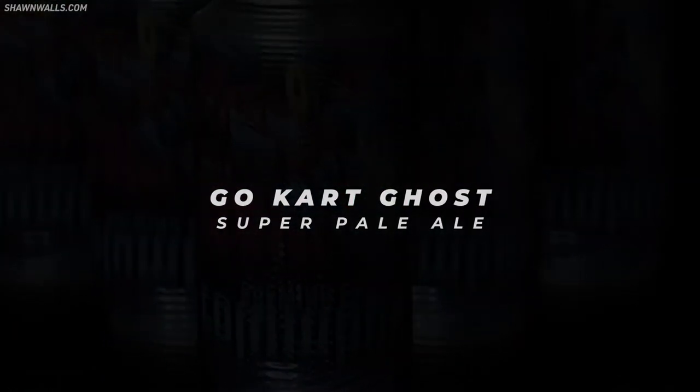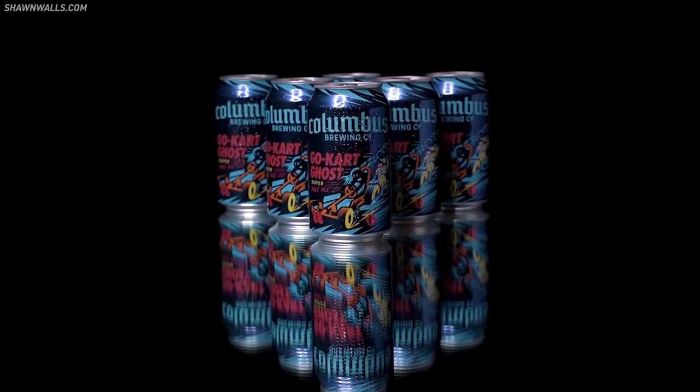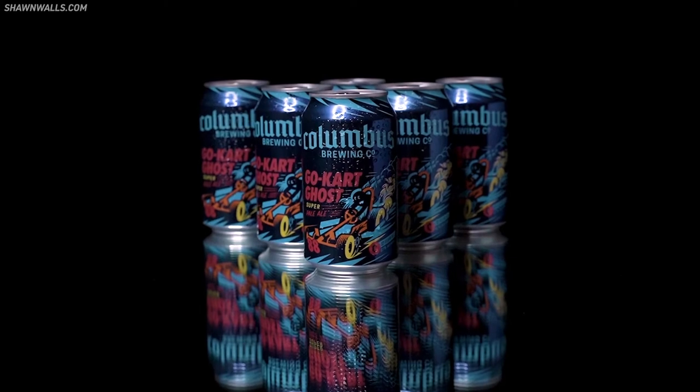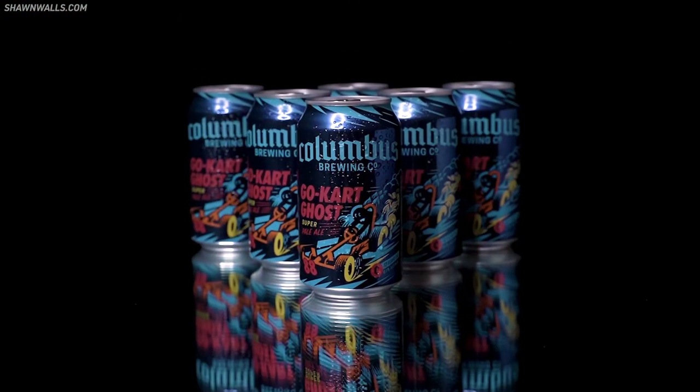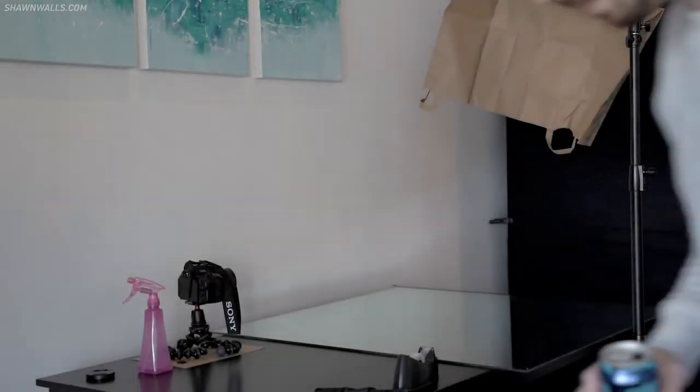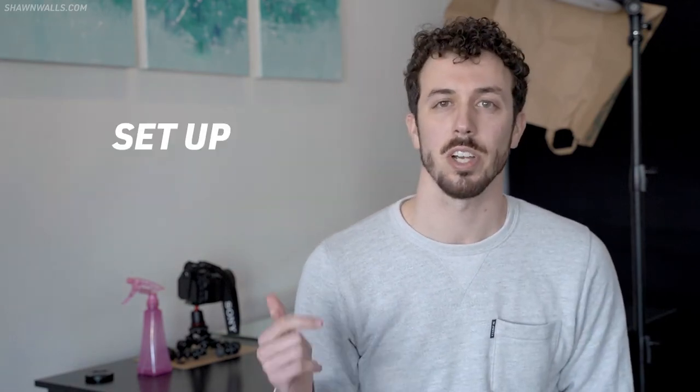Welcome. You're probably wondering how I got that awesome video — today I'm going to show you how I set up, shot, and edited that little video that you just saw. Let's do this.